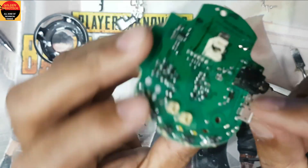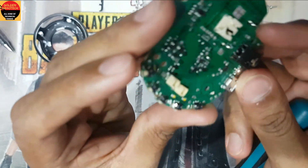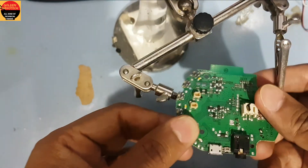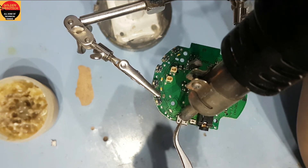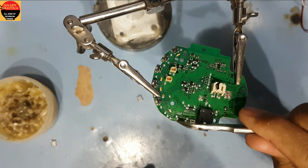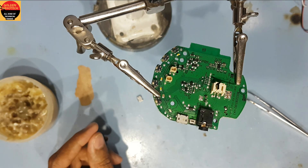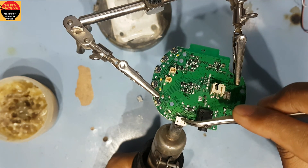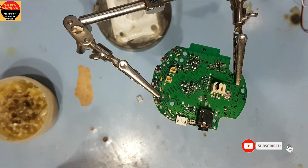You have to remove this — I will heat it and remove this charging socket with the hot air gun. Now I have a new charging socket and I will heat it from the downside to install it. Guys, this is done.